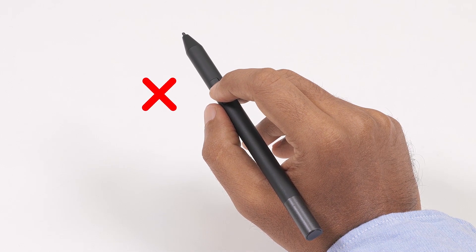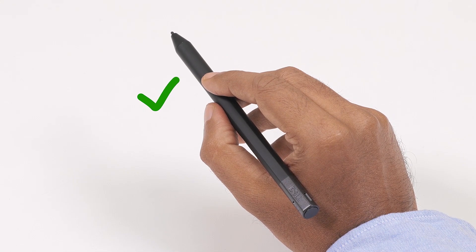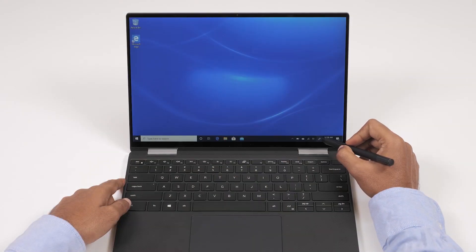To use the Dell Premium Active Pen, hold it like you would a regular pen or pencil. However, hold the pen in a way so as not to accidentally press the button while drawing.